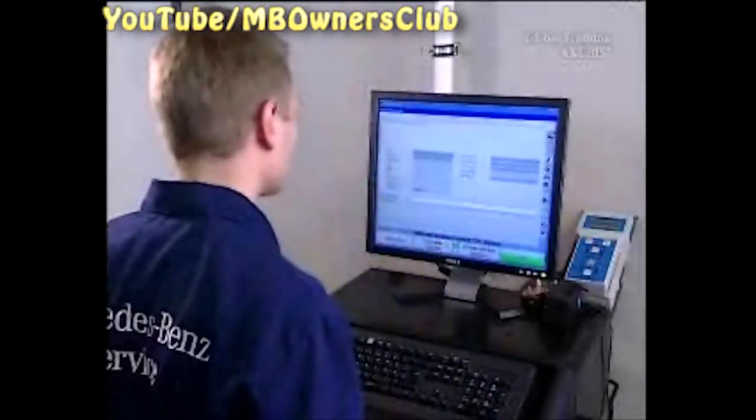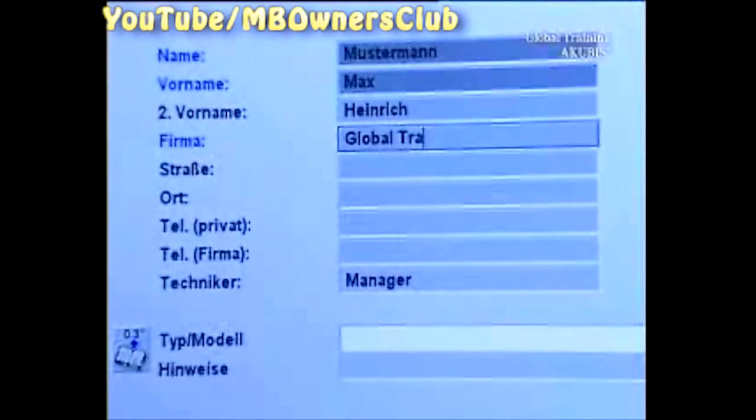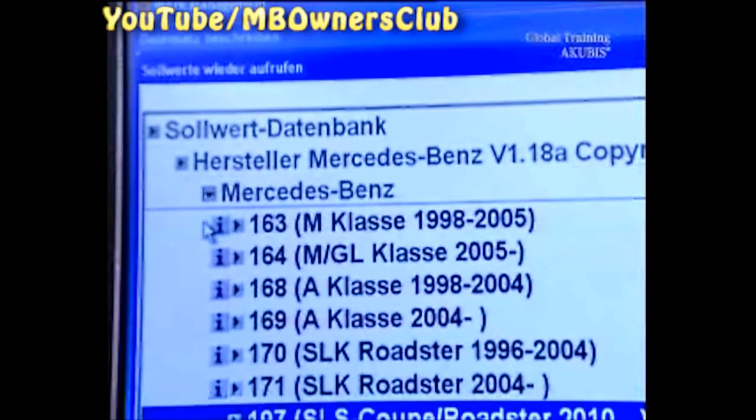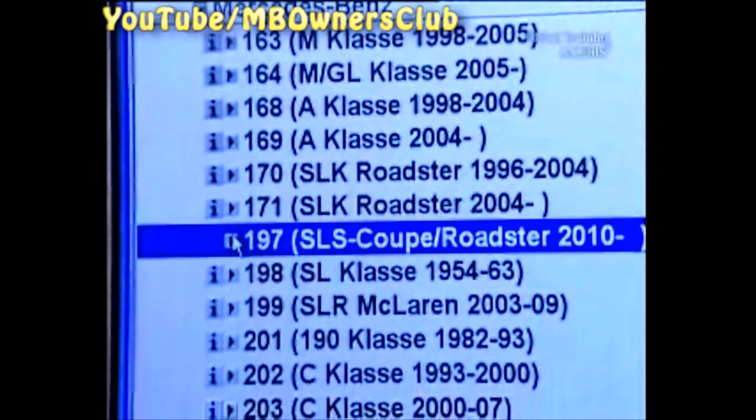Now turn to the measurement terminal. Enter your name, the vehicle, and all the other important data. Then select the vehicle type. Then continue with the tire brand, tire designation, and the mileage.